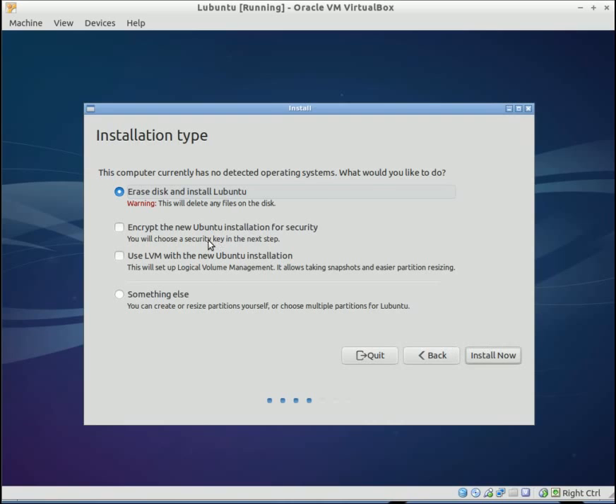On this screen, if you were dual booting — if you were installing this alongside Windows — you would see that option here. This is going to be a fresh install for me, so I'm going to go ahead and select erase disk and install Lubuntu.